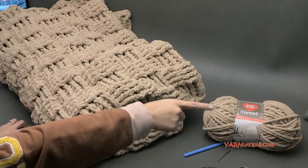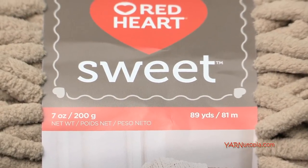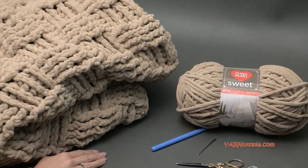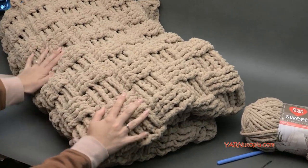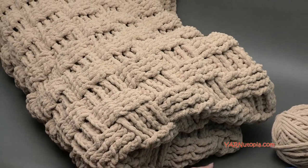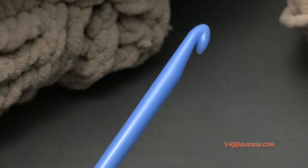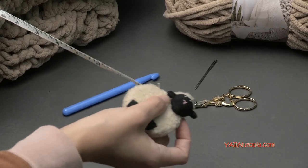I want to mention the yarn we're using today. Big thank you to Red Heart Yarns for providing the yarn for this project. This is called Sweet Yarn and these come in seven-ounce balls in 89 yards. I used a total of 20 skeins, which came to 1,780 yards of yarn in this big bulky piece — it is so heavy and so luscious. The hook we're using today is a 10 millimeter size hook. You can use a 10 millimeter or even go up to a 12 millimeter. You'll also need scissors, a yarn needle, and a measuring tape.